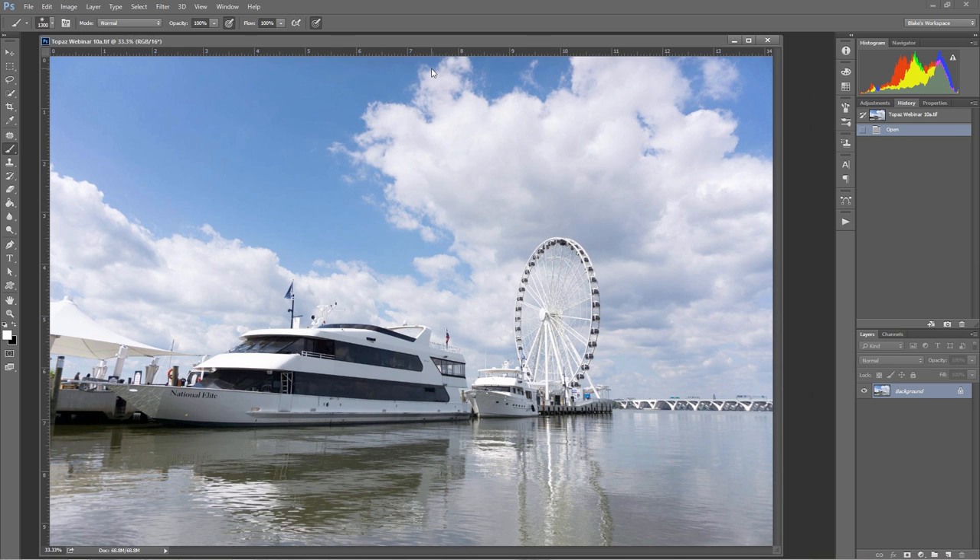What I'm going to do here is a smart object workflow to show you that Topaz products can be used in a smart object workflow. The first thing I need to do with this image — this image was also taken at the National Harbor in Baltimore. I just went there. I lived on the East Coast for like 13 years, but this was my first time going there on vacation.